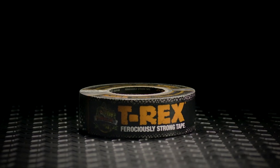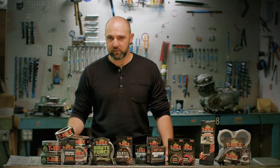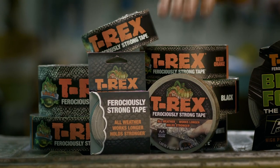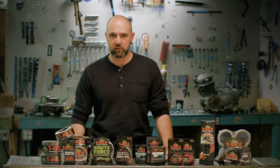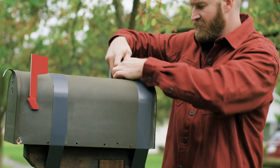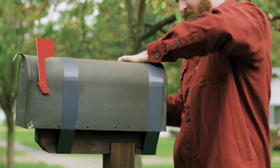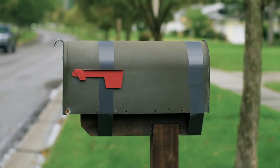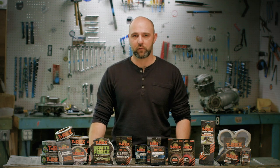T-Rex ferociously strong all-weather duct tape comes in a variety of colors and sizes. It features a durable waterproof backing and a double thick adhesive that's treated with UV resistant materials so it won't break down in the sun. It also has a high tensile scrim that's easy to tear and work with, so it's really an excellent all-weather general-purpose duct tape. Everybody should have a roll of this in their toolbox.